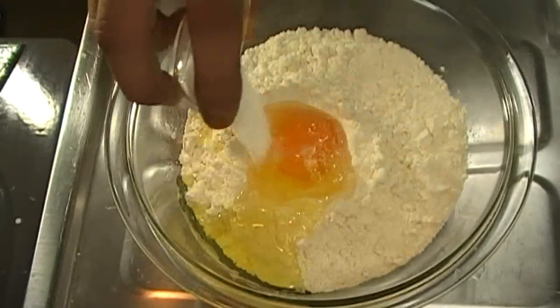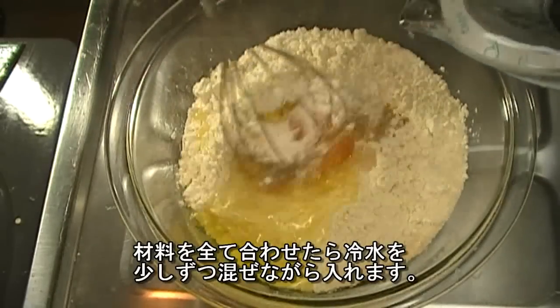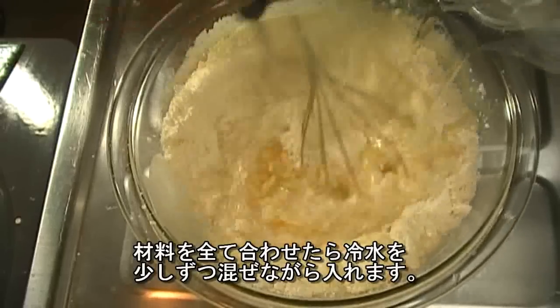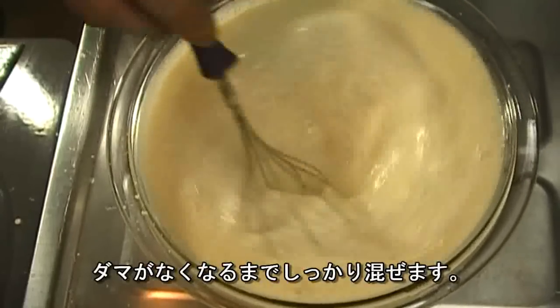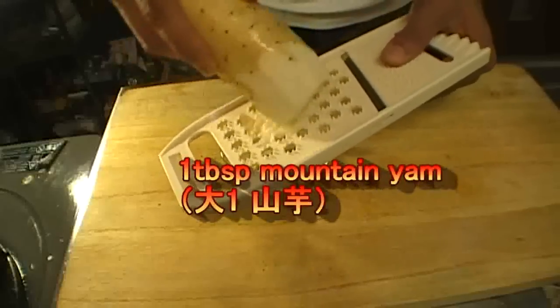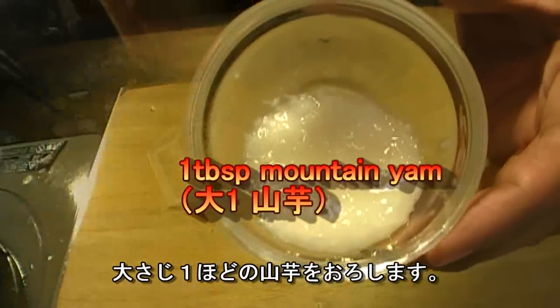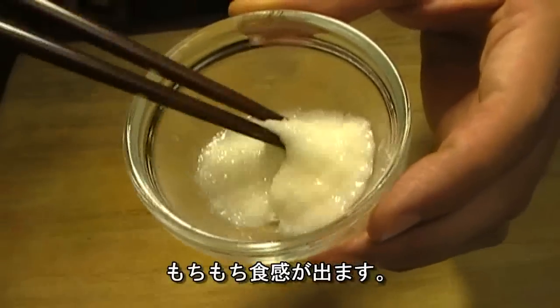Add egg, salt, baking powder, and dashi powder. Pour in water slowly while stirring — you don't want any lumps in the mixture, so mix it very well. About 1 tablespoon of grated mountain yam gives Takoyaki a chewy texture.